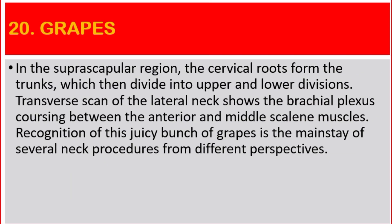Number 20: Bunch of Grapes. The cervical roots form the trunks, which then divide into upper and lower divisions. Transverse scan of the lateral neck shows the brachial plexus coursing between the anterior and the middle scalene muscles. Recognition of this bunch of grapes is the mainstay of brachial plexus neck procedures from different perspectives.